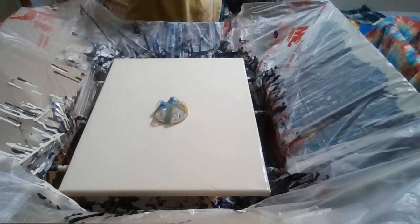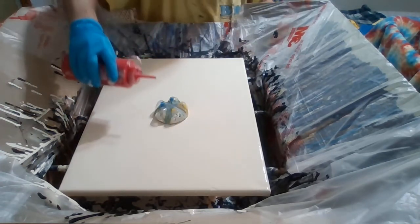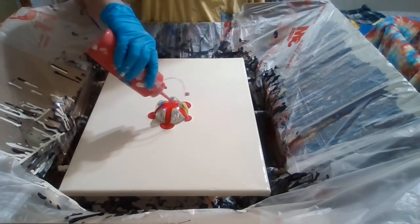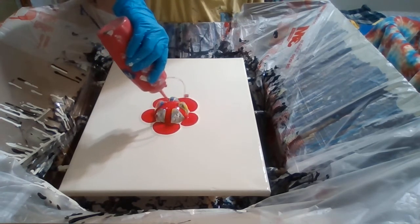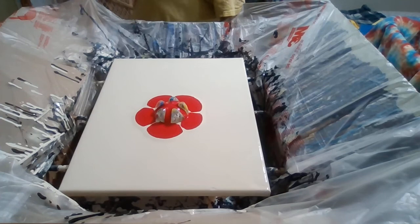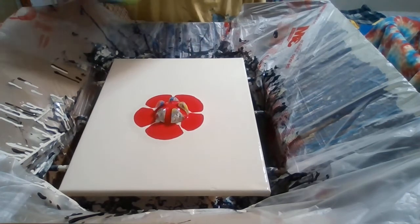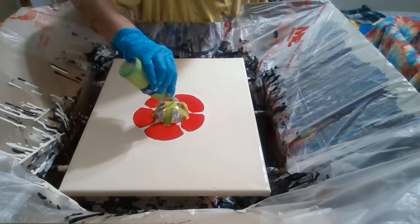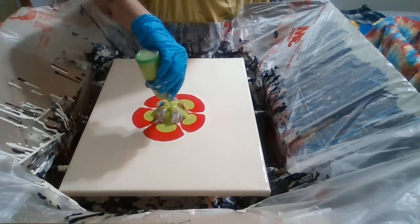I'm going to take apple red and just start pouring over the bottom of the bottle. Just start pouring. Then I'm going to take some wasabi. Some wasabi — it's just fun to say. Wasabi! There's some wasabi on there.